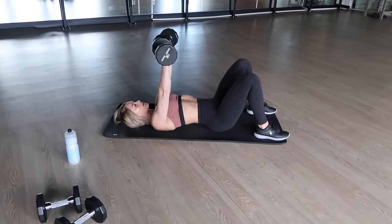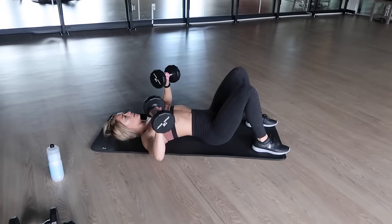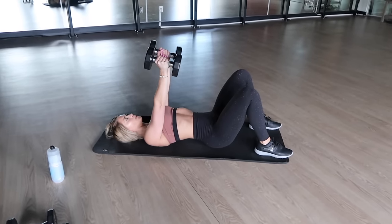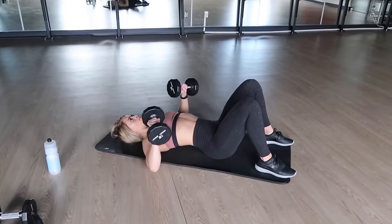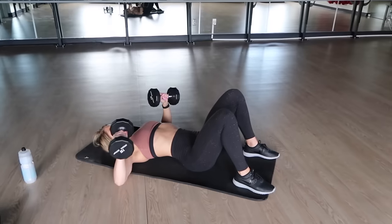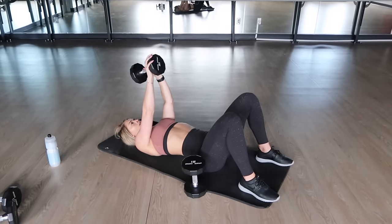Starting this workout off with a tri-set, which is three exercises completed back to back with little to no rest in between. We are beginning this tri-set with 10 chest presses. No bench, no problemo — you can pull up a mat and do this on the floor just like I am. Make sure you squeeze your core throughout this entire movement. As you are doing the chest press, your palms should rotate out, your elbows slightly tap the floor, and you press up, turning the palms inward.